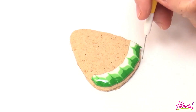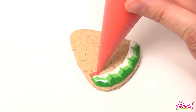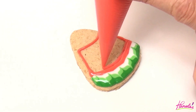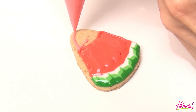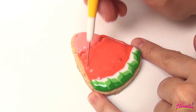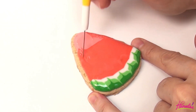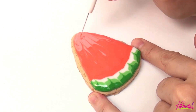To make the flesh I'm going to use two colors actually. First is a reddish pinkish color, also 15 second consistency, and then at the very top I'm gonna use light pink. First with the needle tool, distribute the icing along the edges and then blend it at the very top, and then we're going to go in an up and down motion like so.